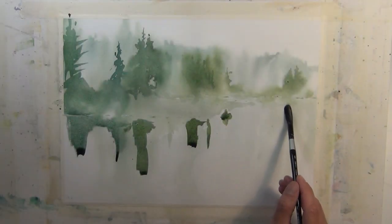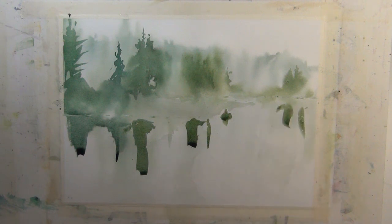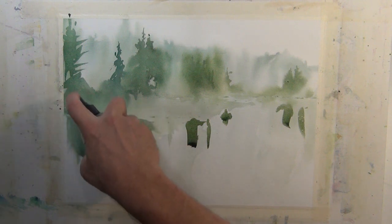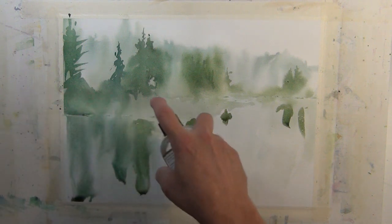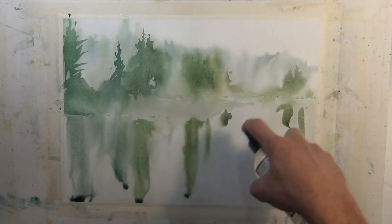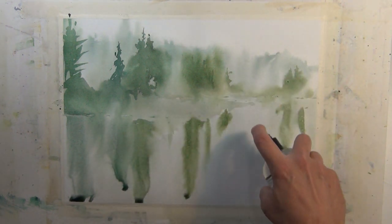Here's another example in the same painting where I'm putting in the reflections. I put the wet wash down on the dry surface, and then I come in with a spray bottle, and I soften the edges, create directional flow, and enhance the feeling of a reflection in the water.